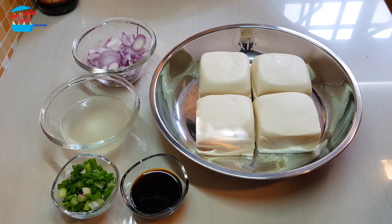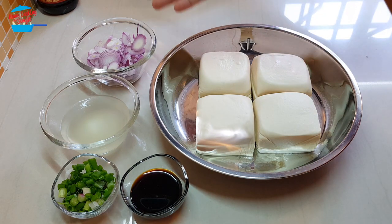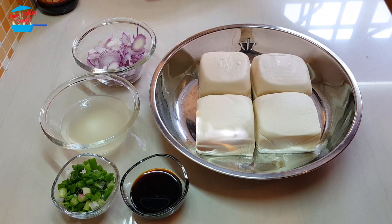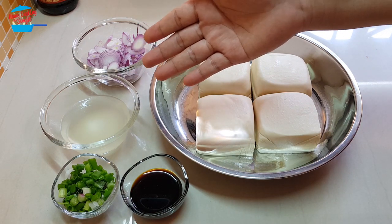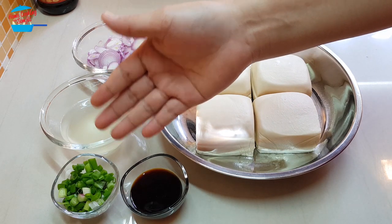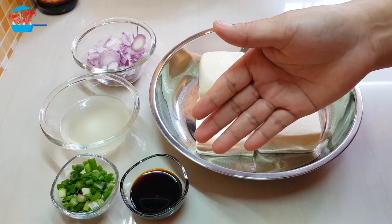The simplest with minimal ingredients. I have 4 pieces of soft Tau Fu, half a cup of cut shallots, half a cup of chicken stock. If you do not have chicken stock, you can use water — it's fine. And some spring onions for garnishing. And I use half a tablespoon of light soy sauce.